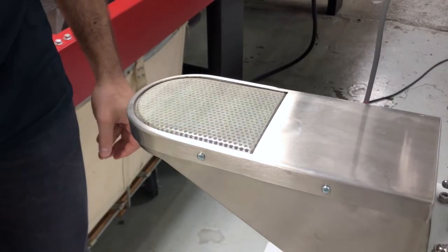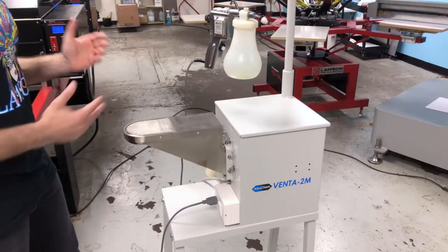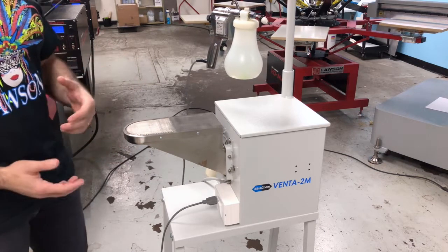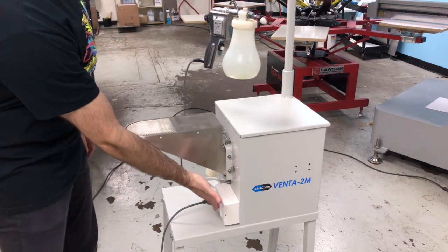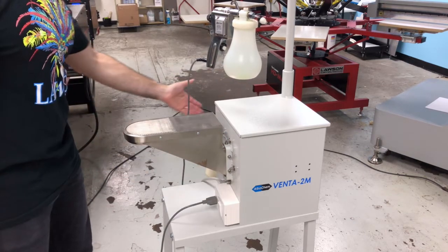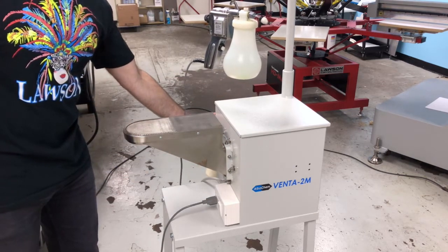It has a vent here that you put your garment on when you're actually going to spray, because you want to work in a well-ventilated area. There's an on-off switch that also controls the gun, and then there is a spot to vent out the exhaust.